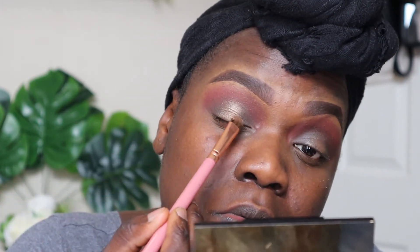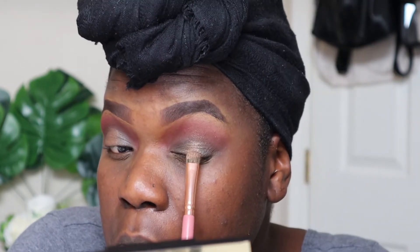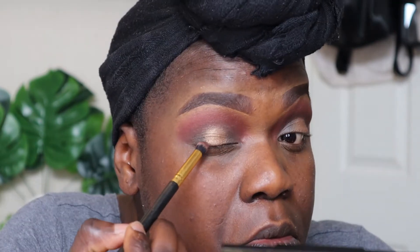But I didn't think that the gold eyeshadow from the Milani palette was bold enough or bright enough for me. So I went in with the ColourPop Super Shock Cheek highlighter in the shade Glow Up. This was more like what I was going for — it made the gold just stand out even more.